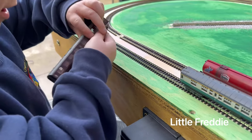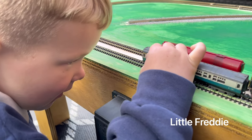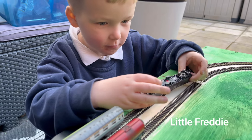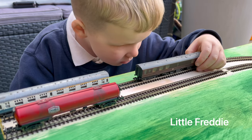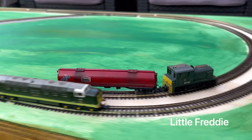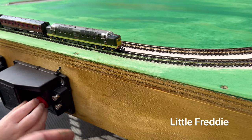There's little Freddie, putting her coach on. He just came off. Is he okay? Yeah, he's all right, isn't he, Freddie? He's a little bit off. He's a little bit off, is he? Yeah. You've done it. Good job.